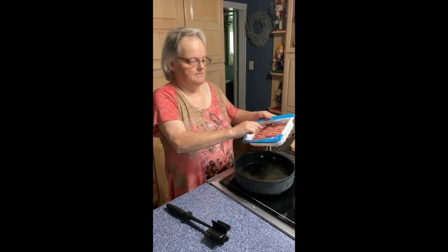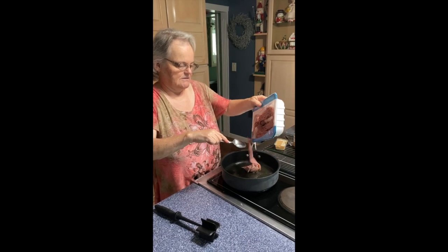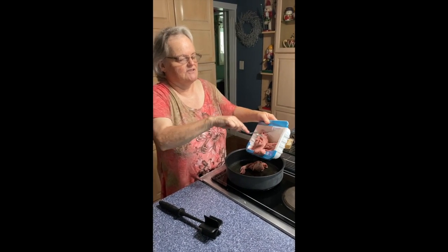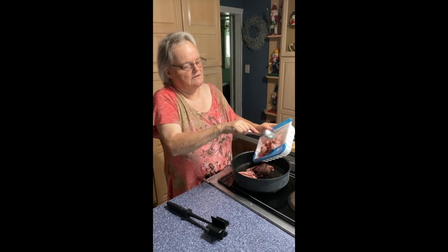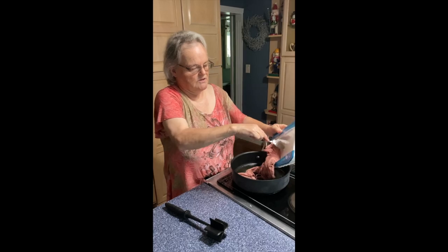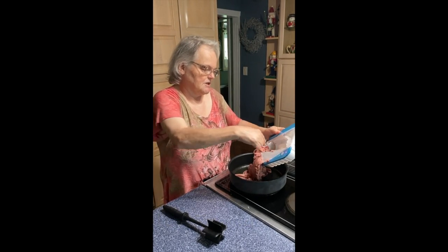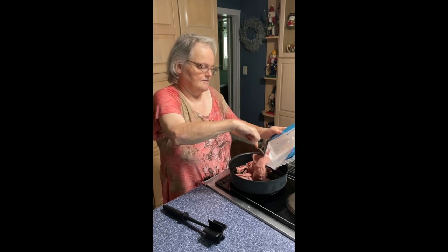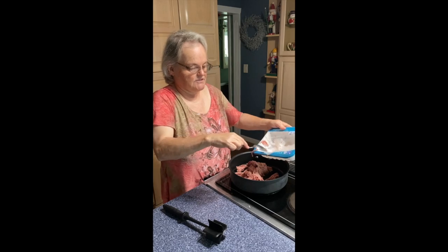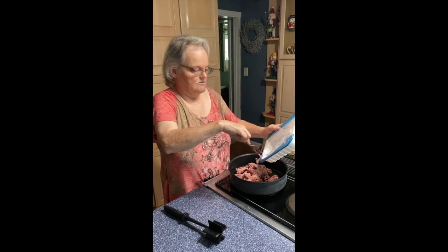My skillet is about medium hot — there's a little bit of sizzle there. I'm not used to this stove; it's my mother's so I don't know how long it takes to heat up. This is a pound of ground turkey — you can use ground chicken. I kind of think at P.F. Chang's they use chicken, but I've made them with ground turkey mostly.